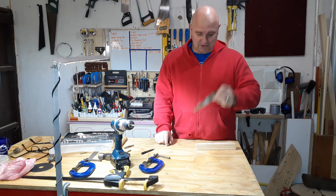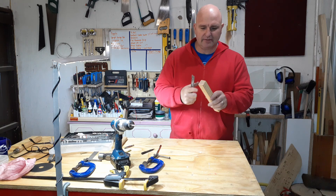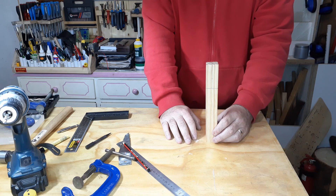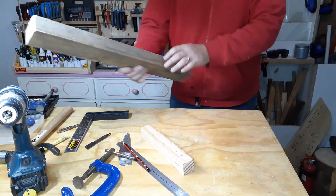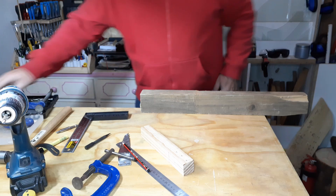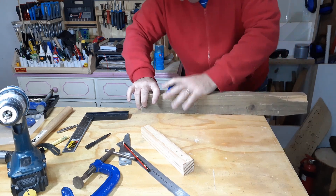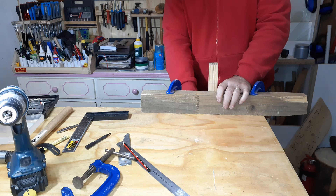Now I'm going to have to saw a gap down here so that I can slide the metal part in. If you don't have a bench vise - in my case I don't - then a cool trick is to take a square piece of offcut wood like this, line it up to the edge of your workspace, then clamp this wood so it's flush with the edge of the table, and now you can clamp your workpiece upright.